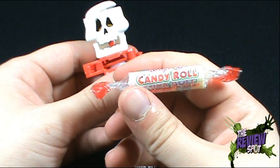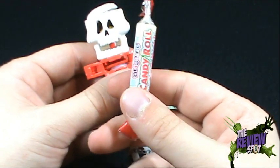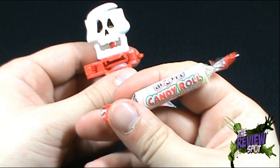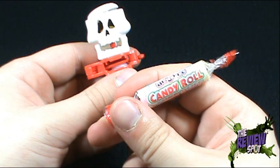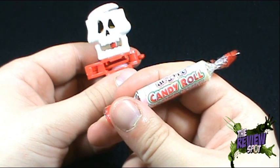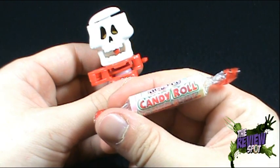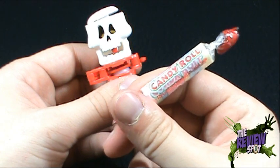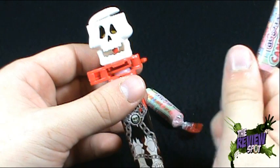Throwing it out there for you guys — who still trick-or-treats or buys candy at Halloween: what is the one candy you always look forward to getting? Is it Rockets? Is it the little two-pack Chiclets? Is it a Snickers bar? Is it an apple? If it's an apple, I don't know you — you're missing the whole point of Halloween. What is the one candy you look forward to every single year?